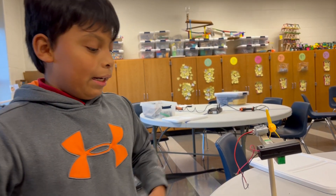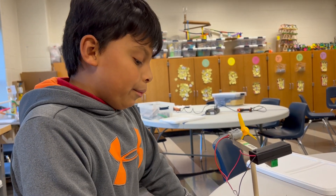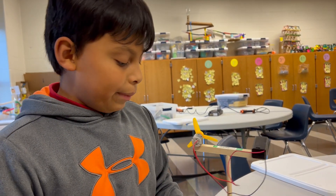Hi, my name is Carlos and today I made a spinner. I made it with a stick, a motor, and a base.